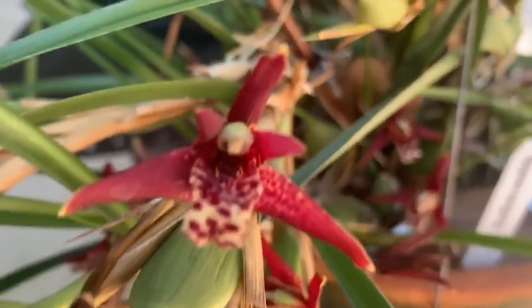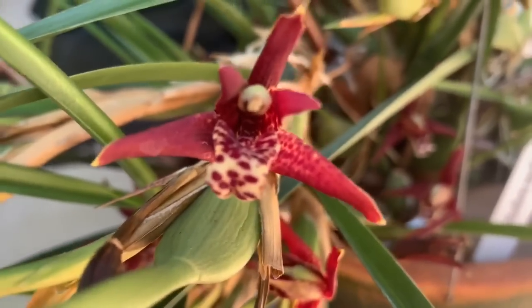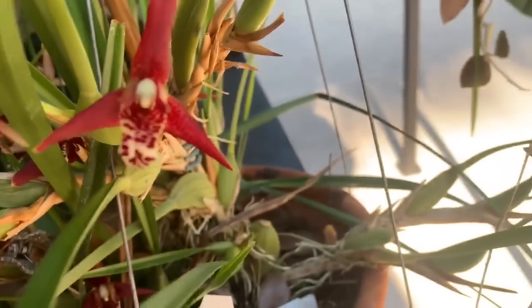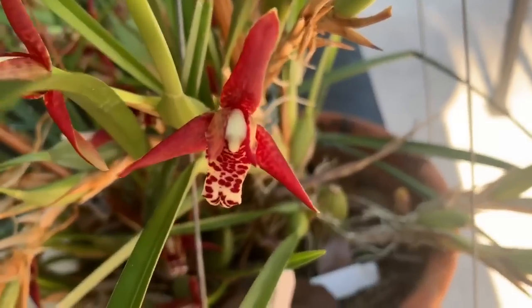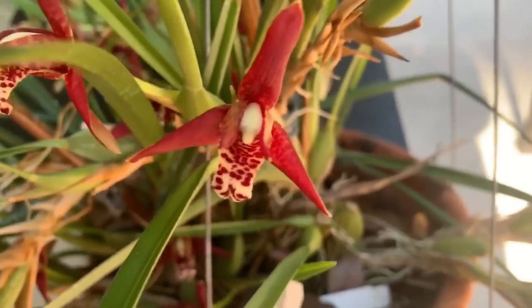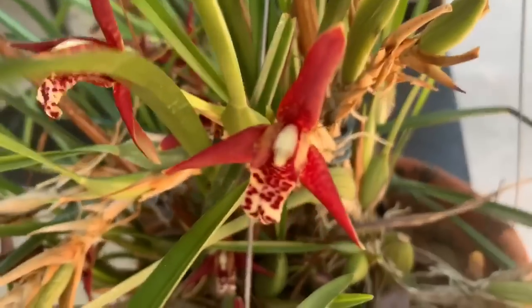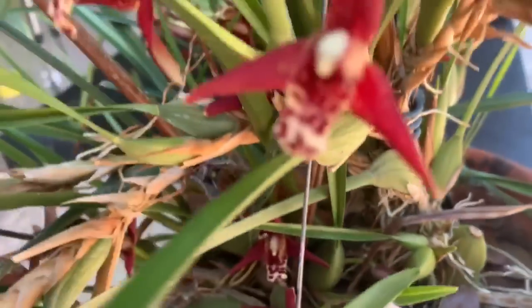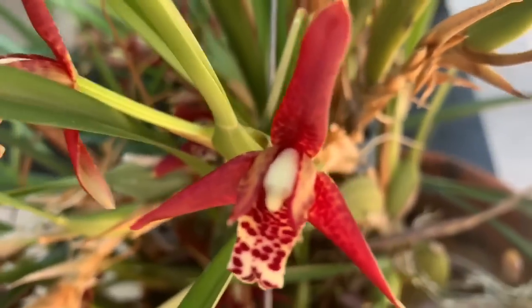Look at that — these flowers are just stunning and they smell so good. If you are a coconut lover like me, you will really enjoy having this in your collection because she does smell like coconut, kind of like piña colada, very tropical. And she's just so pretty — look at that detail.